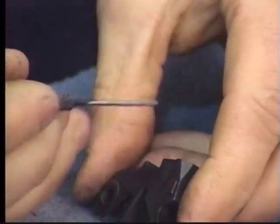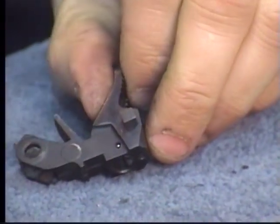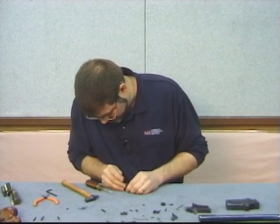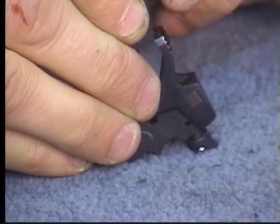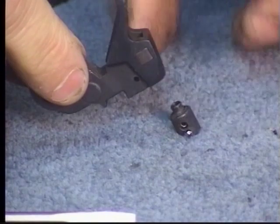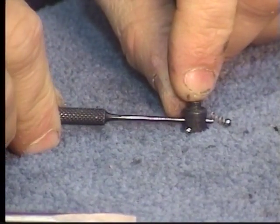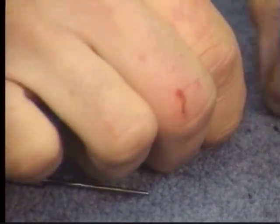Now I'm going to take that out. Be aware that there's a ball bearing here and a ball bearing here with a spring between them. As I push that out, you can see the ball bearing from the right side. There's the firing pin plate. There's the other ball bearing on the other side — and in between them is this spring.